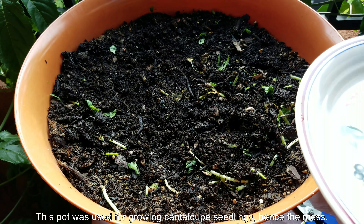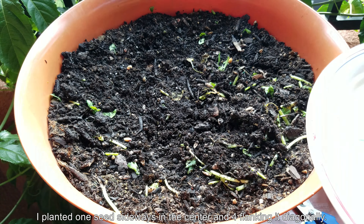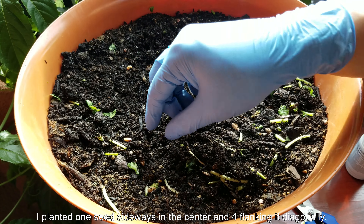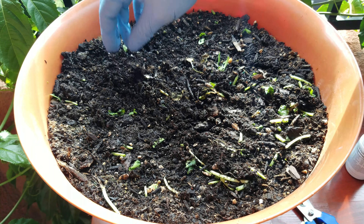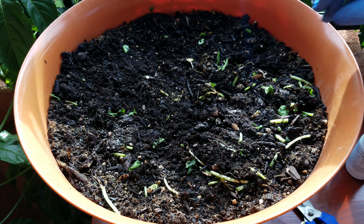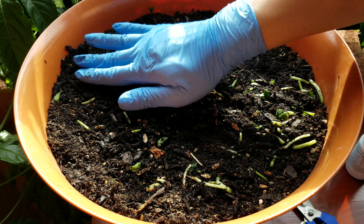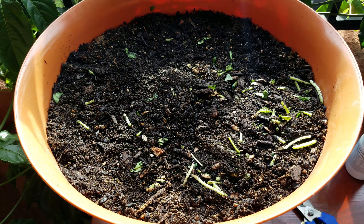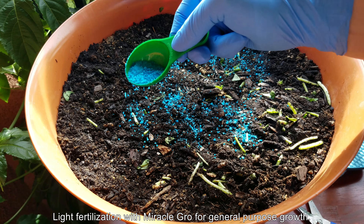That's it for the peeling seed coats part of the tutorial. After that I had a pot ready to go — I had sterilized it by steaming this potting mix and used it to grow cantaloupes for 22 days. I decided to reuse this pot as-is without repeat sterilization after just three weeks to prevent spider mites and fungus gnats from taking hold. I planted the five seeds sideways and sprinkled just a tiny bit of dirt on them — just a few millimeters to one centimeter at most.